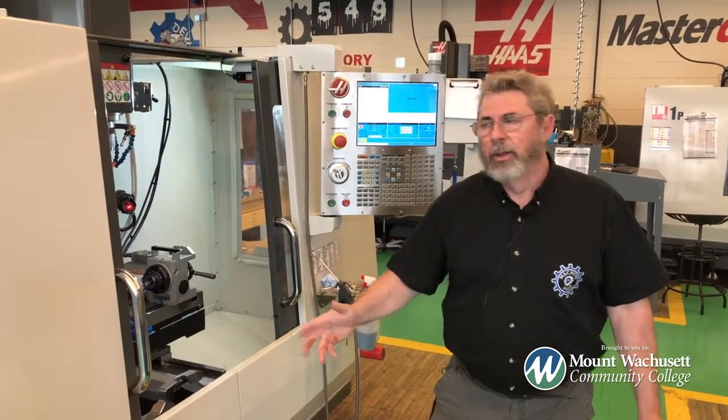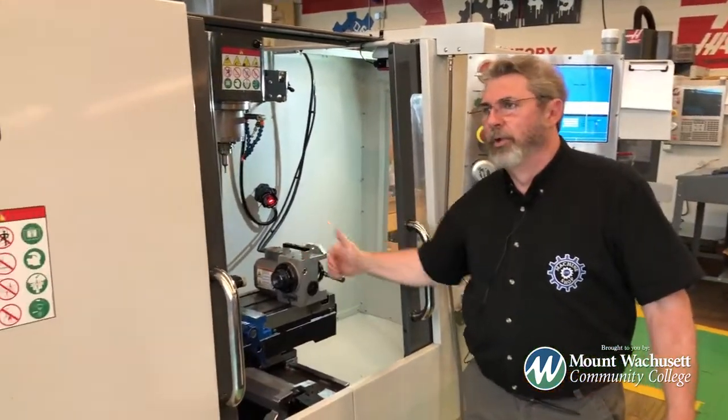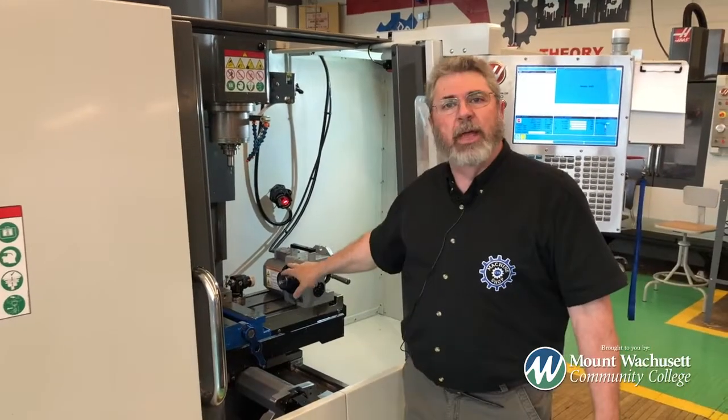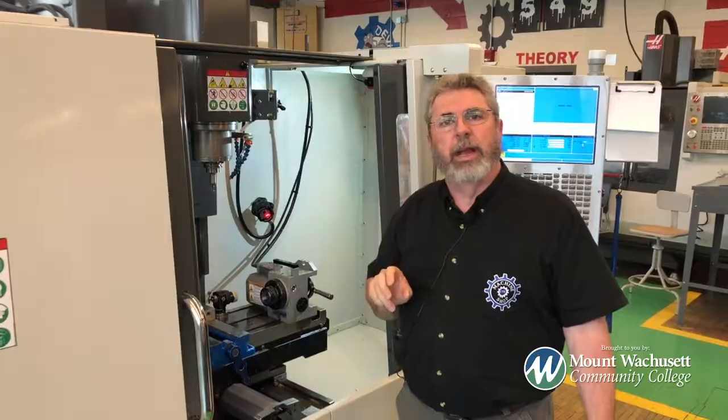Last but not least, we have a Haas 4-axis CNC milling machine. We have 4-axis: the table will move in the X, move in the Y, the head will actually move in the Z. And we have a rotary table here that will actually rotate the part and you can machine it while it's rotating.